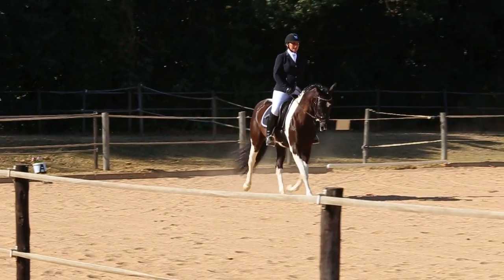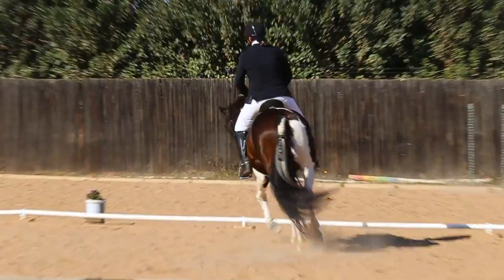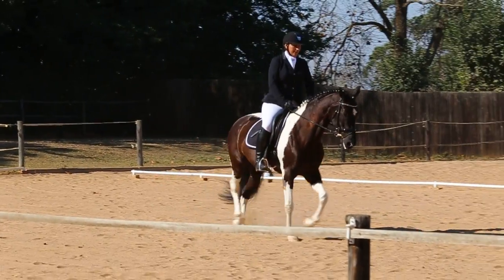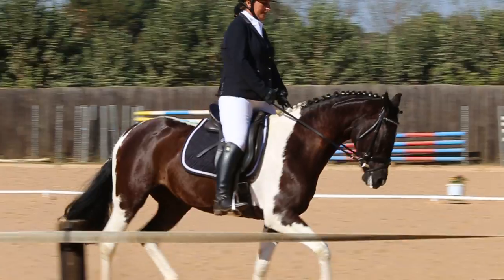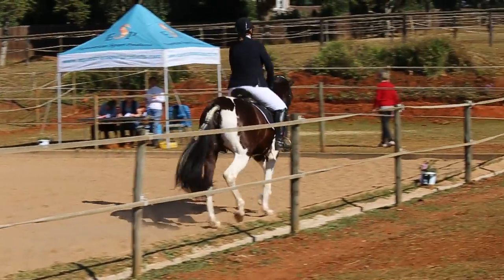Proceed to H. H, X, F, change rein and lengthen the trot, rising. F, working trot.